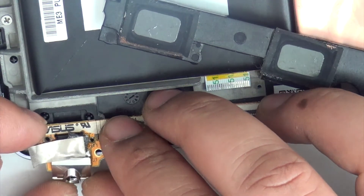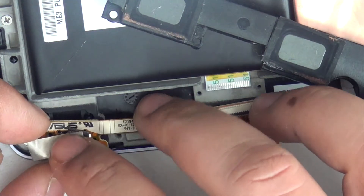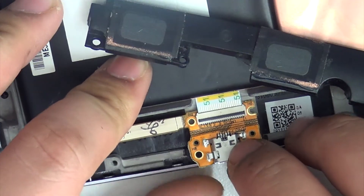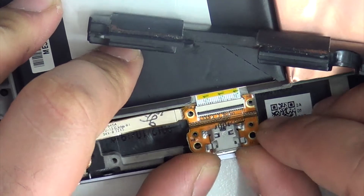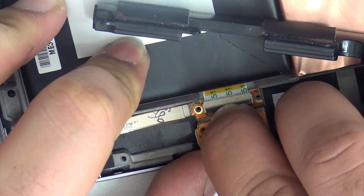Make sure you don't forget to put this casing back on the headphone jack. Just reconnect the ribbon cable, which is the cable that goes through the charging port into the battery and the rest of the places on the board.